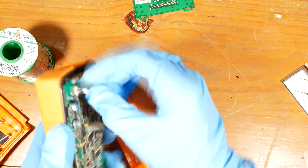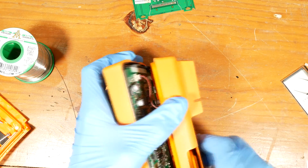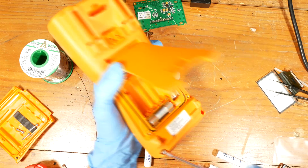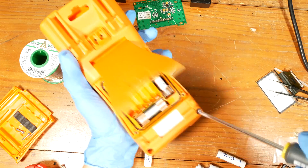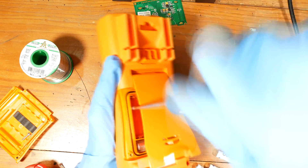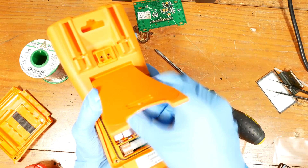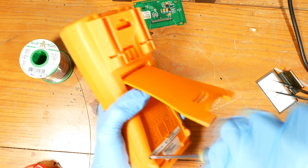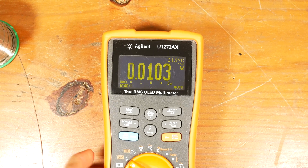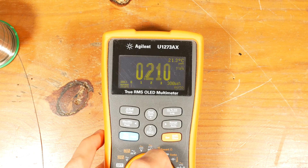Now I'll reassemble everything. It looks good, and it's only set at half brightness. The flicker you see is just an artifact caused by the difference between the update rate of the screen and the camera's sampling rate. It looks steady to my eyes.